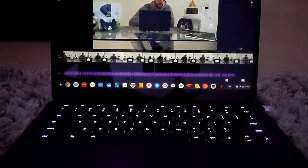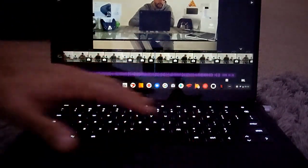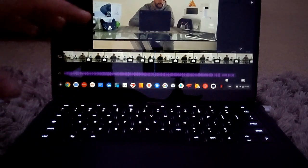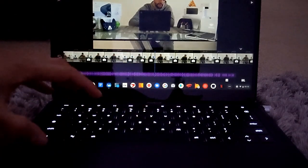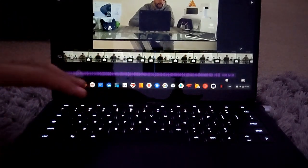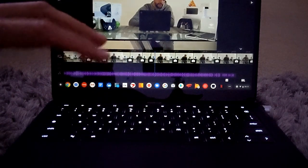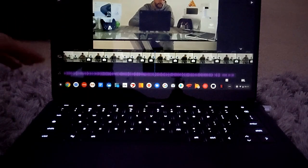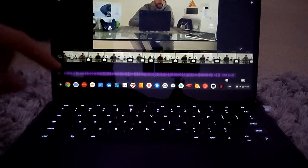The touchpad has good tap and click feedback, just like the keyboard. The Pixel Book Go also has a backlit keyboard for use at night, but it has a timeout feature — if you don't press a key for a certain amount of time, the backlight goes out. It's unclear if this is for power saving or just for effect.